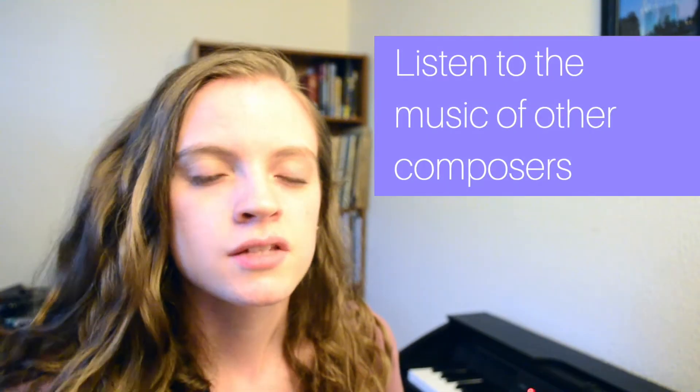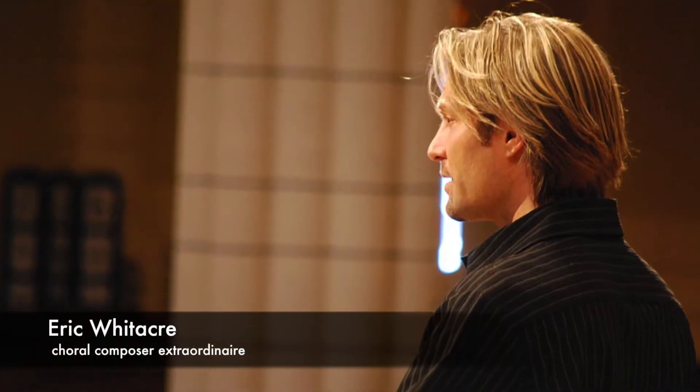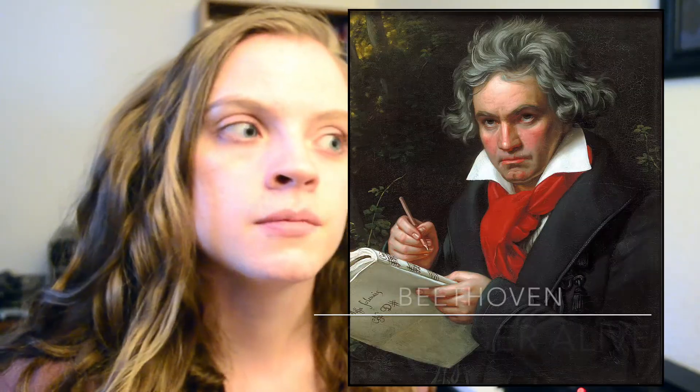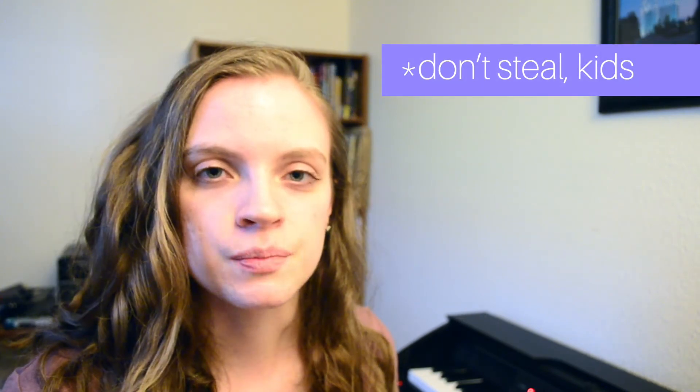Another bonus I wanted to mention: it's really important to be listening to the music of other composers, whether it's modern composers who are alive or the classics — composers who are no longer alive — because their compositions can help inspire yours. You can hear sounds and ideas that other composers use and be inspired by those, and that has helped me greatly in my composing. You'll be surprised at the inspiration you can receive from that.